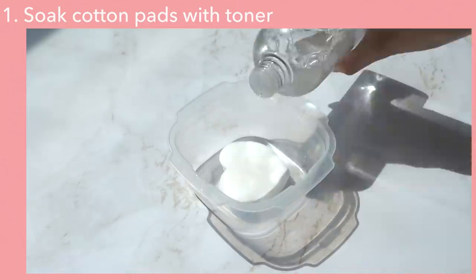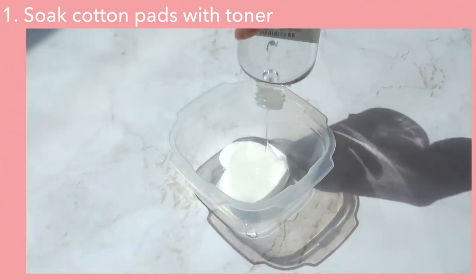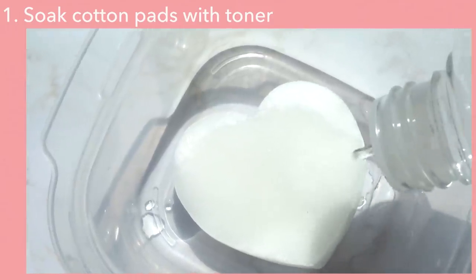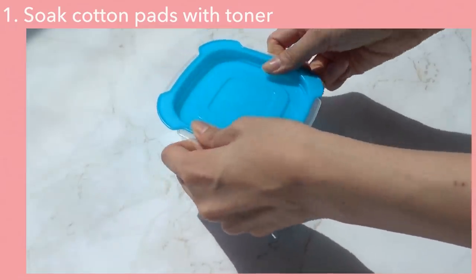Next is the cotton pad and toner sheet mask. All you need is your favorite toner and some cotton pads. Get a small container, put in the cotton pads, and soak them with your toner. Just make sure the cotton pads are fully soaked. An extra tip is to keep it in the fridge for about 10 to 15 minutes to get that extra cooling effect. After that, take it out and put it on your face. You can use them as partial sheet masks for specific areas — for example, just on your cheeks — or put them all over your face as a whole facial sheet mask.